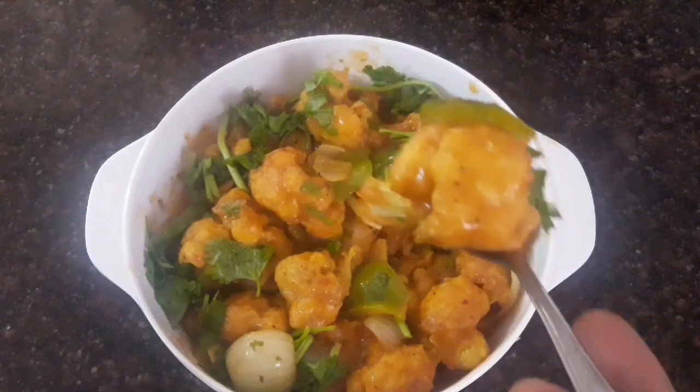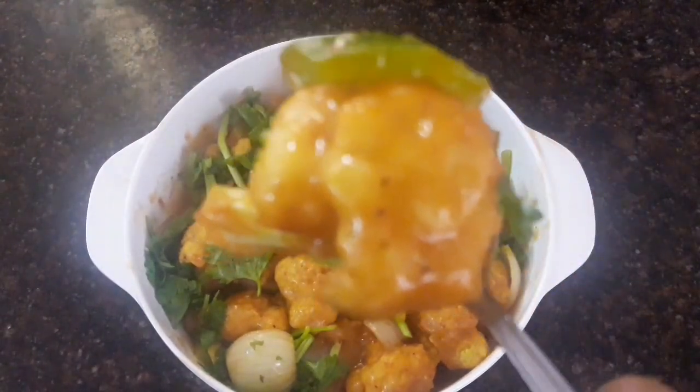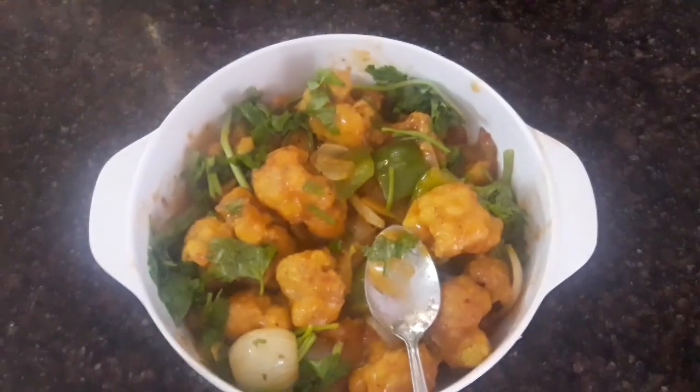Add a tablespoon of chili powder and mix it like this, friends. That's it, friends — it's very good, very perfect and ready. If you have any questions, please like, share, and subscribe to My Lifestyle and Cooking channel. Thanks for watching. Bye!